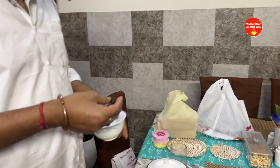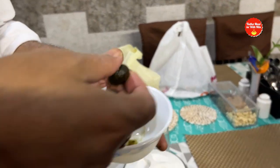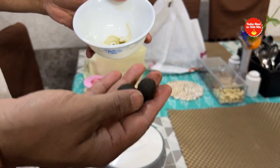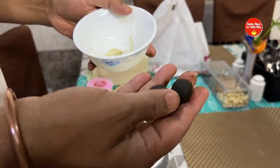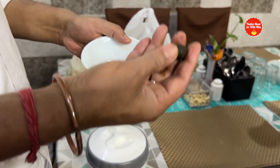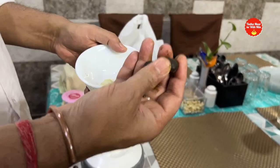Namaskar! Holi is always a special occasion, and it is a wonderful opportunity to make traditional things. This is our Holi spread. Today we are going to show you how to make things for Holi. This is the clean water — you know it is part of the Holi preparation.